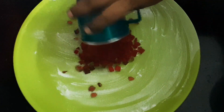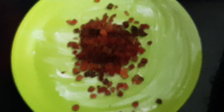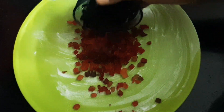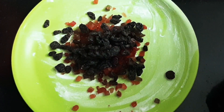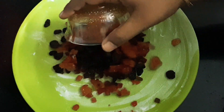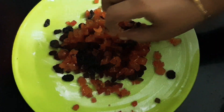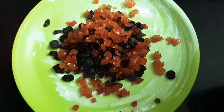3 tablespoons of Tutti fruit, 2 tablespoons of black raisins, 1 tablespoon of cherry, 1 teaspoon of cashew, 2 tablespoons of white raisins.